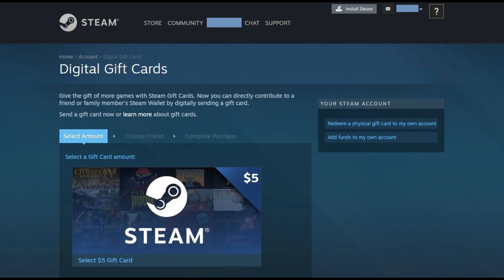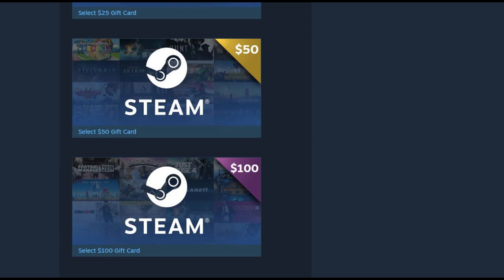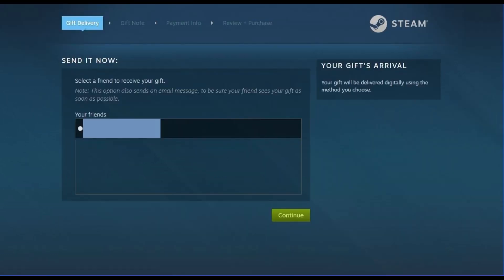Step 3: Scroll down the screen to see the various gift card options. You can choose a digital gift card with a value of $5, $10, $25, $50, or $100. After choosing the amount associated with your Steam digital gift card, you'll be prompted to verify your account by entering your password. Enter the password associated with your Steam account, and then click Sign In. The Send It Now screen appears, displaying a list of your Steam friends.